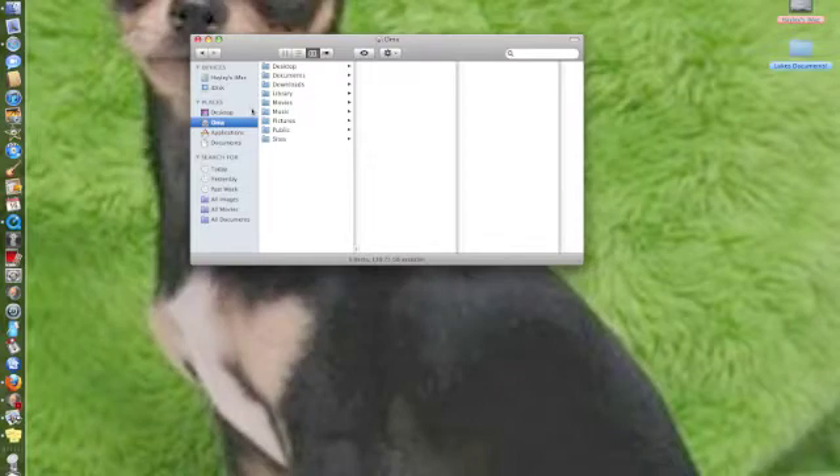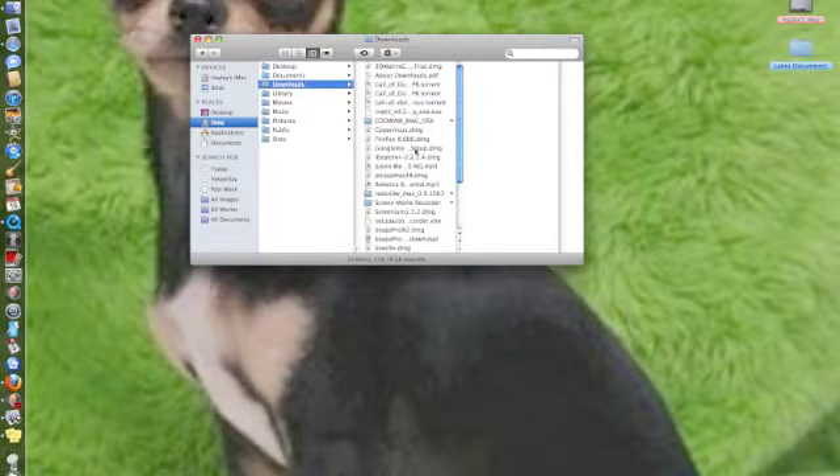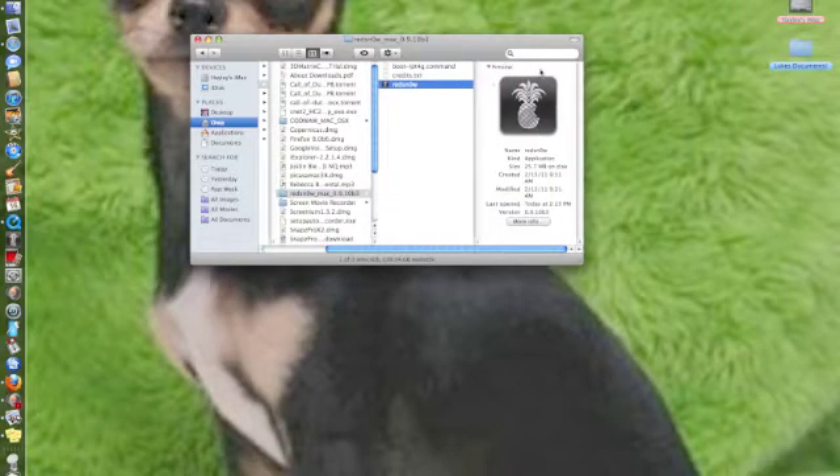The next step is going to be locating your document. When you have this, go to your user name, go to Downloads, and find it. It should be right here — it should be in a folder. And here it is: RedSn0w. Once you have this, open up the application.